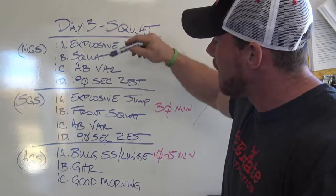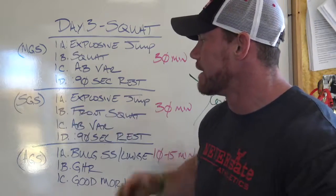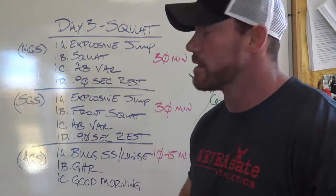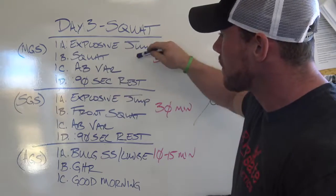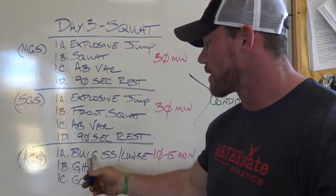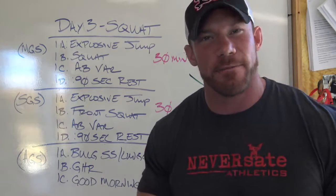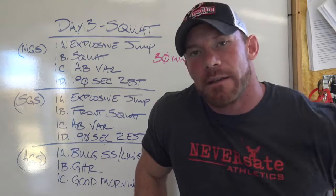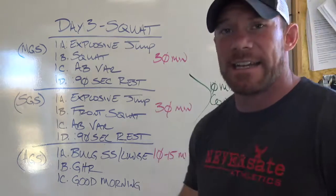For the secondary giant set on squat day, I use the front squat as my main assistance movement. The front squat is awesome for building quads and core. I do another explosive jump to a front squat to an ab variation, 90 seconds rest — 30 minutes on the main, 30 minutes on the secondary. Then the assistance giant set includes unilateral leg work like a Bulgarian split squat or walking lunge, the glute ham raise, and good mornings — because a lot of times my squat ends up looking more like a good morning than I'd like, so it might as well be strong.